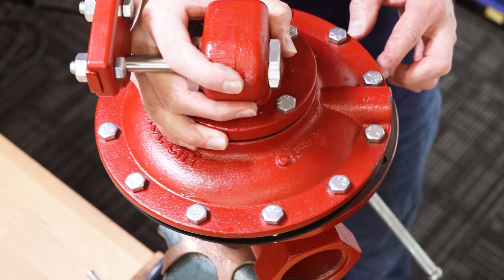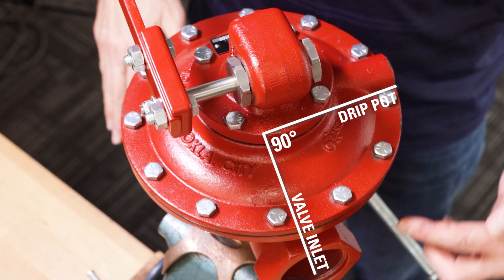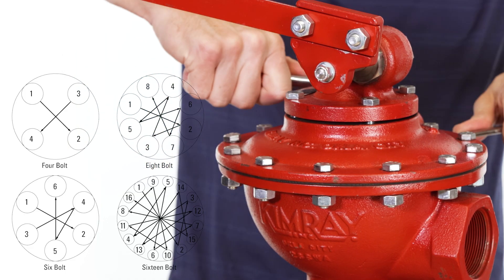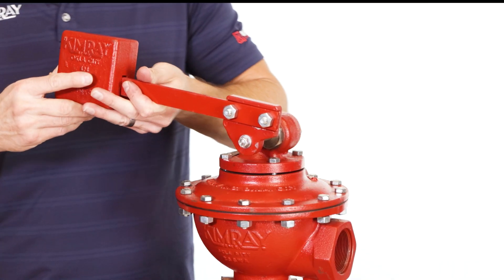Align the upper housing assembly so that the outlet to the drip pot is 90 degrees from the valve body inlet. Tighten the bolts in a criss-cross pattern to avoid any misalignment. Lastly, attach the weight and the drip pot.